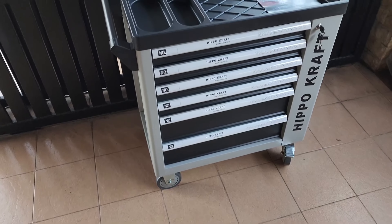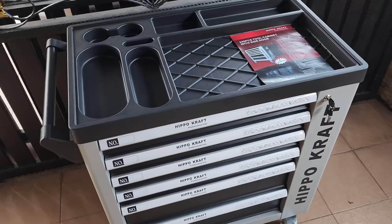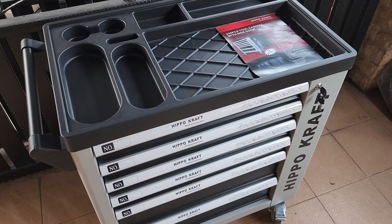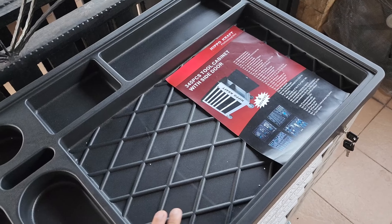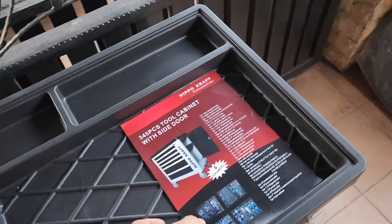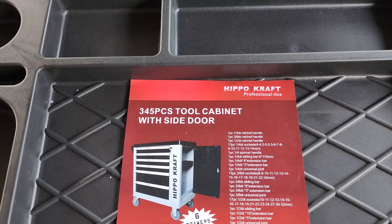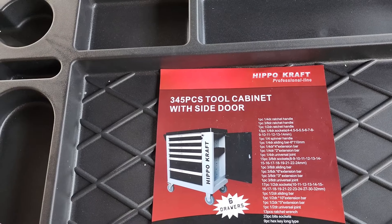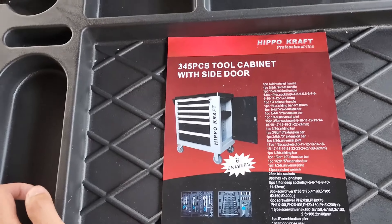Assalamualaikum dan selamat datang ke channel Ashgarash. Content hari ni aku just nak tunjuk yang aku dah beli kabinet tools yang baru — bukan yang baru sangat, tapi aku improve daripada tools sedia ada kepada kabinet tools. Jenama dia Hippocraft, jenama yang tak terlalu terkenal, tapi dia berbaloi dan mampu milik, dan kena dengan bajet aku.